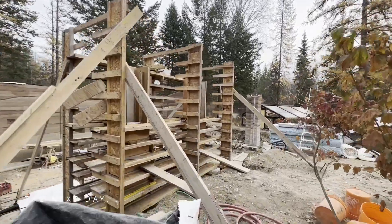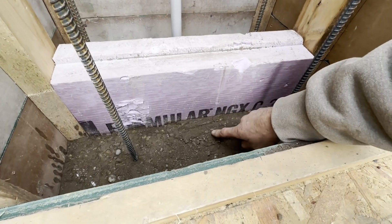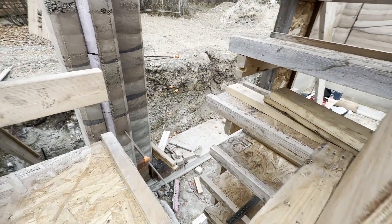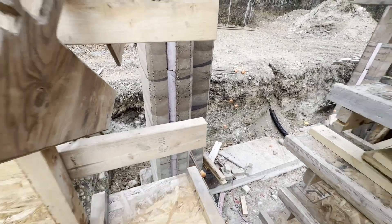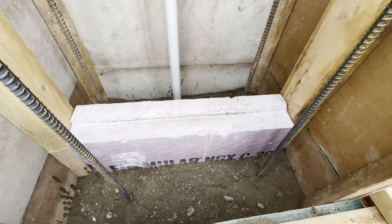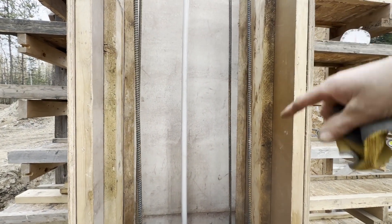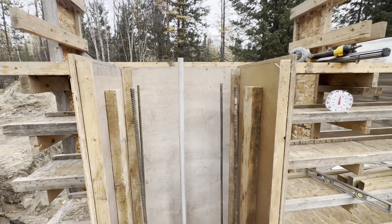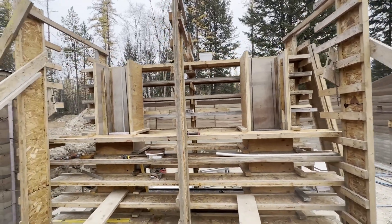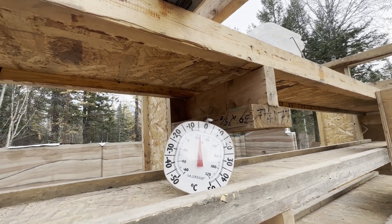We've got everything cleaned up from pouring yesterday. You can see in here we've got the rammed earth just below the foam, and then the next layer is going to be a black layer. We're going to keep them somewhat aligned — not perfect because there's going to be a window in between these ones; they won't actually connect. The temperature was holding at about one degree Celsius overnight, and since I've removed the hoarding we're down to about minus four.